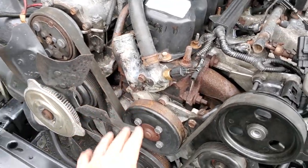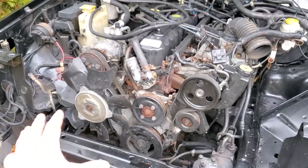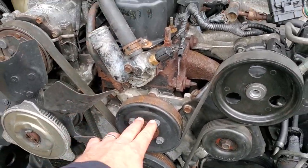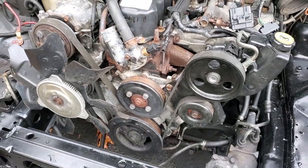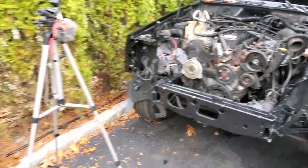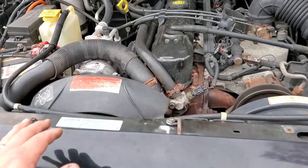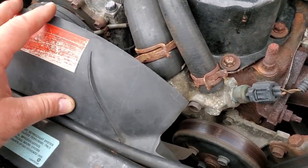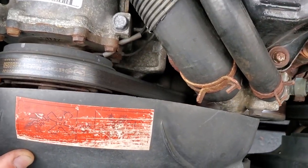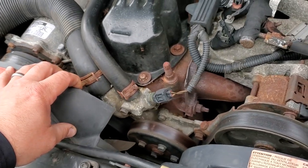Alright guys, here is our thermostat — it's nice and exposed since I have the whole front of this XJ off, so it's a no-brainer to replace it. If your XJ is together like Black Beauty is, you're going to have to finagle around this fan shroud — you'll have to take it off maybe, or you might be able to work around it.